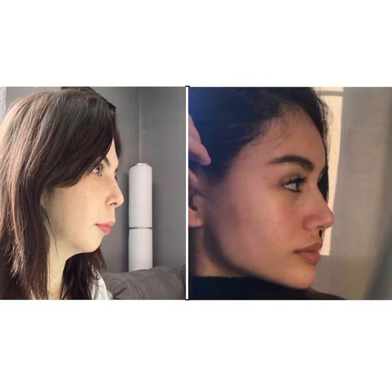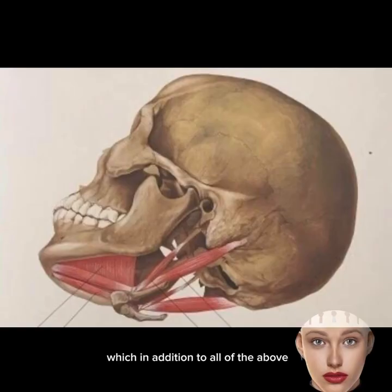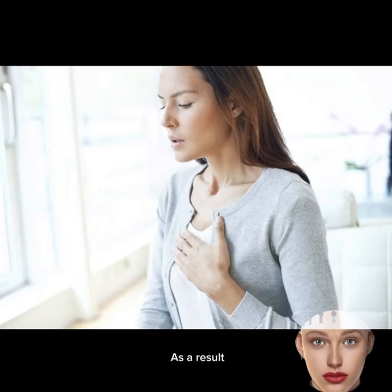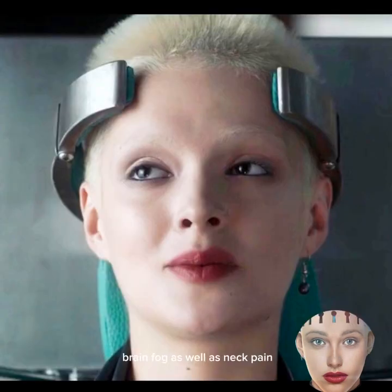All this is due to the insufficiently long freedom of the tongue, which also indirectly affects the suboccipital muscles. The lower jaw is connected to the occipital bone through a complex muscle system. This area contains the first vertebra, the atlas, through which vital nerves and vertebral arteries supplying the brain pass — they also pass under the deep muscles of the neck, which can become spasmodic. As a result, a person may experience symptoms of vascular dystonia, brain fog, neck pain, headaches, and migraines.